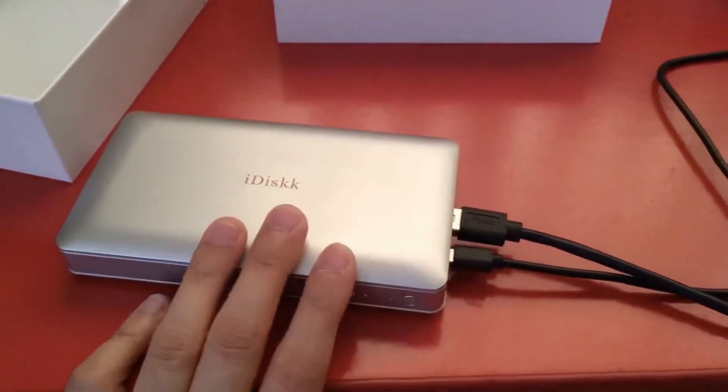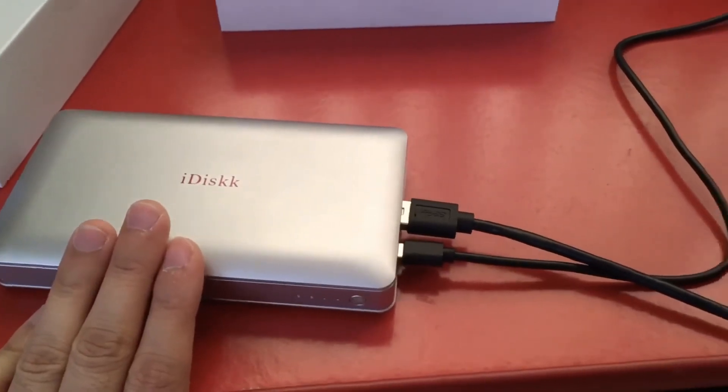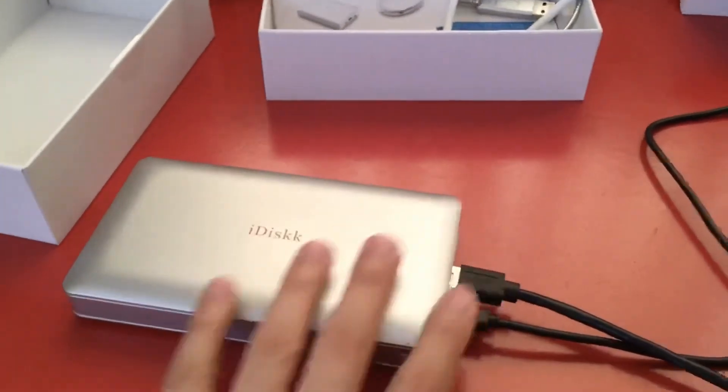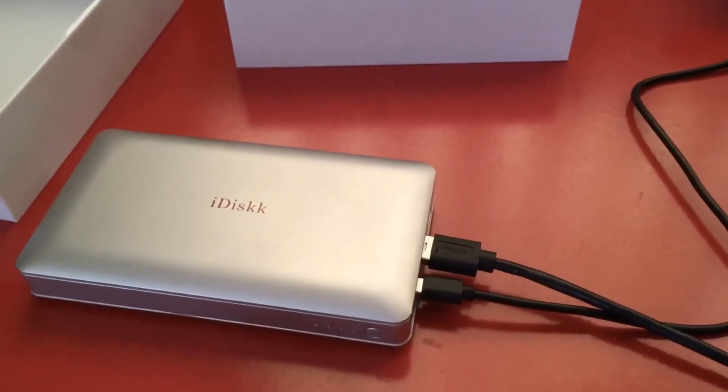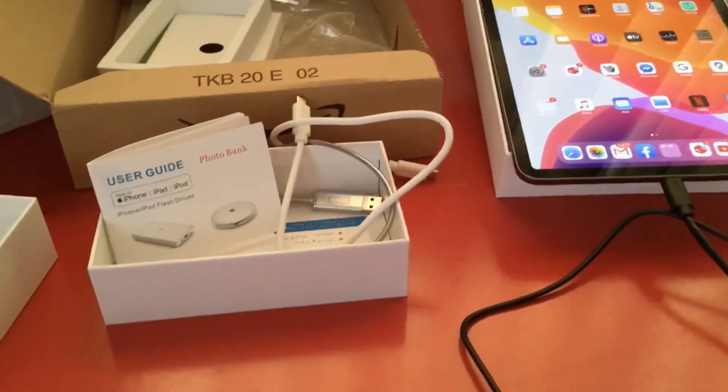If you know to keep charging while using the device, it's very easy — but I didn't know that, so it took me about six hours to set everything up. I just wanted to show you how to do it. Okay guys, see you!